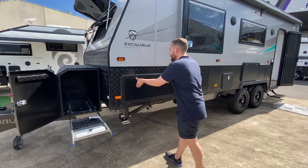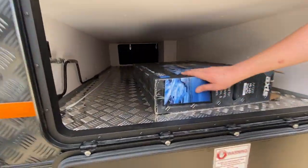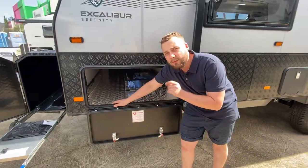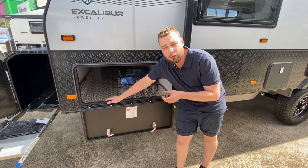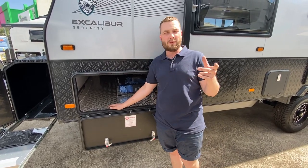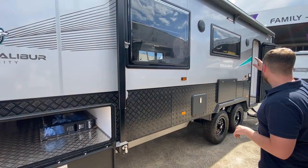We have a number 9 coast door with an almost metre-wide tunnel boot storage, checker plate clad with our 32-inch TV box. This van tears at 2763kg with an ATM of 3.3 tonnes — a massive payload of 537 kilos and a ball weight of 178kg, ready to be loaded up with our two 95-litre water tanks and one 95-litre grey tank.